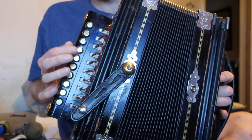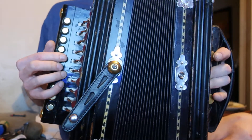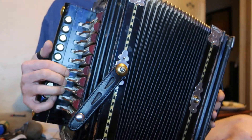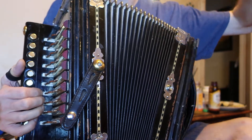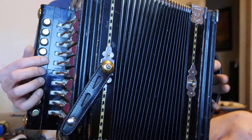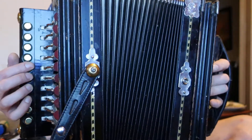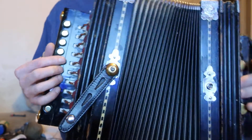On button number six, all the reeds started going out of tune for some reason. I retuned it, but it kept going out of tune no matter how many times I got it right. So I had to replace them — they were worthless. On this one I've got nothing but Dix reeds.